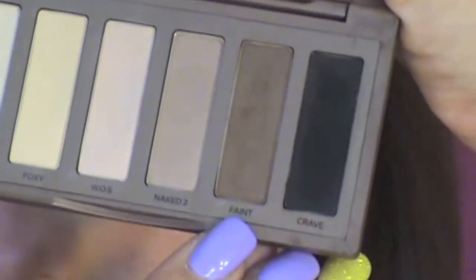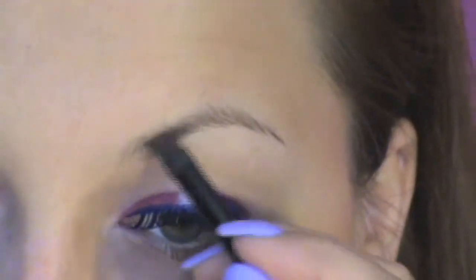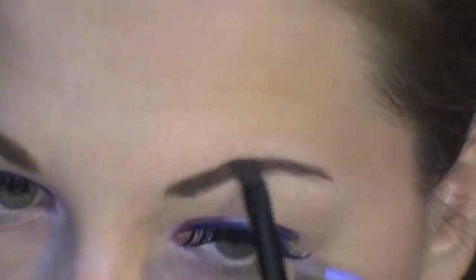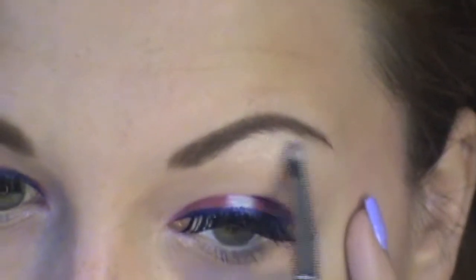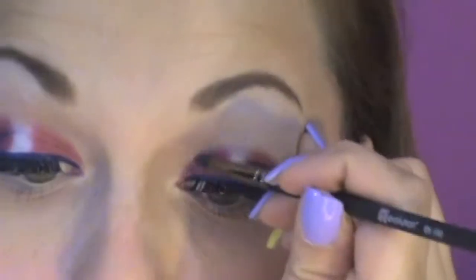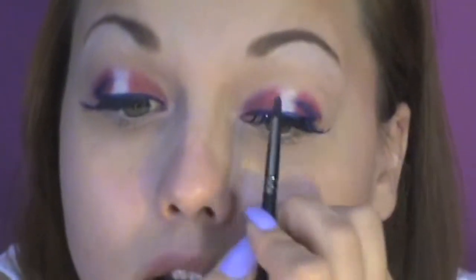Using the Naked Urban Decay Basics Palette, the color Faint and an angled brush, I fill in my brows. Again, using the BX100, pick up some of the color Charming and place it underneath your brows for highlight. I decided I wanted to see the color a little bit more, so using your BX100, just kind of pull the color up over your crease.